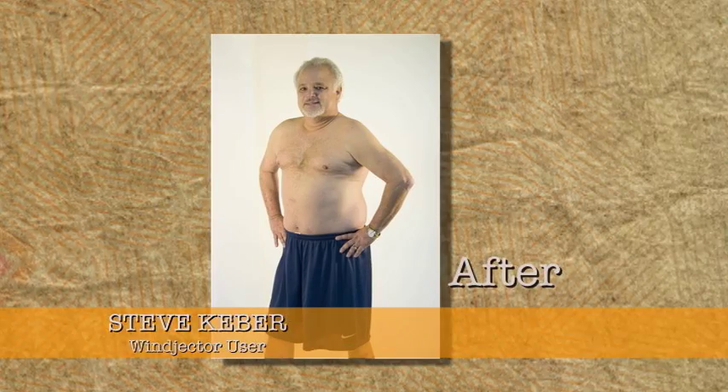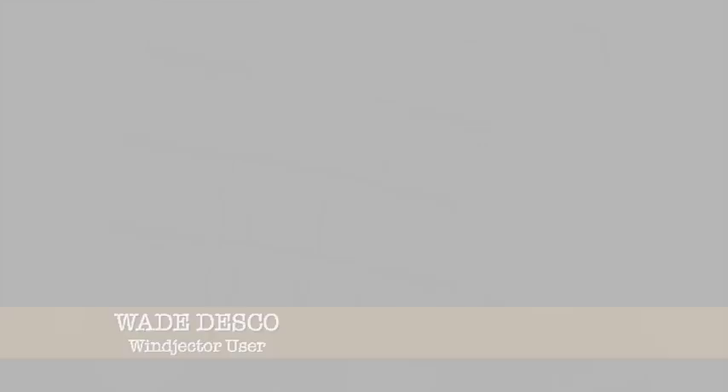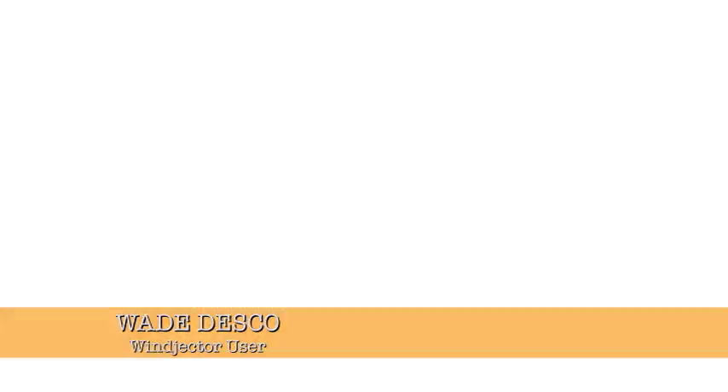I can raise my hands over my head. I can twist my torso. I can bend my knees. And I haven't been able to do any of those things for over 20 years. The Winjector Pro makes me feel fantastic. I lost five inches around my waist. The Winjector Pro gives results.